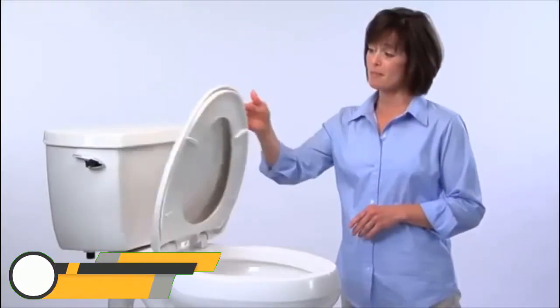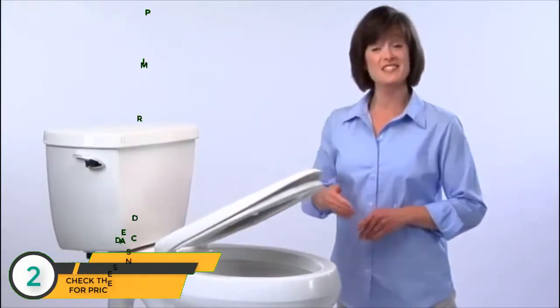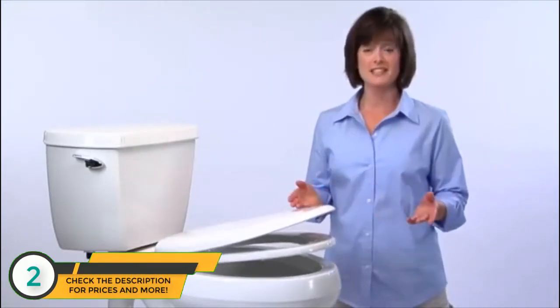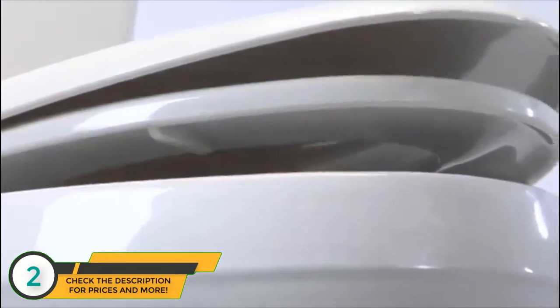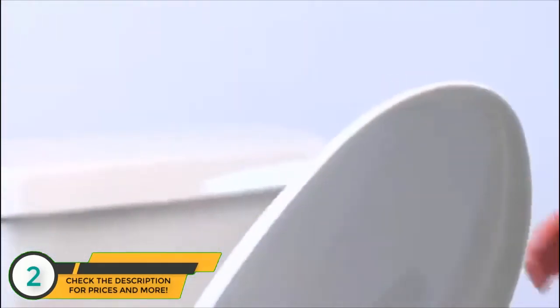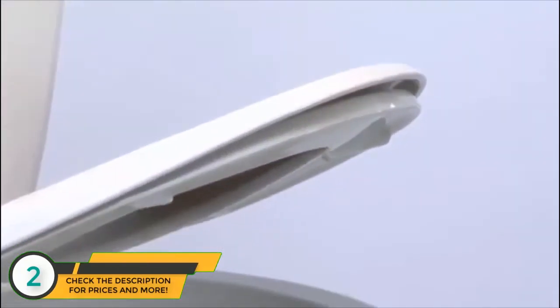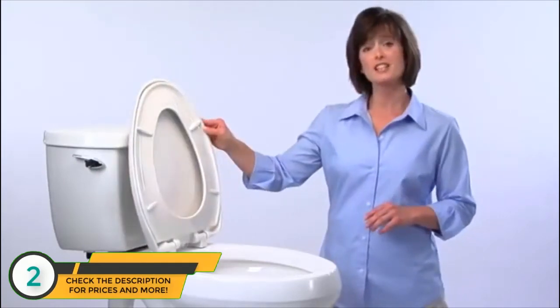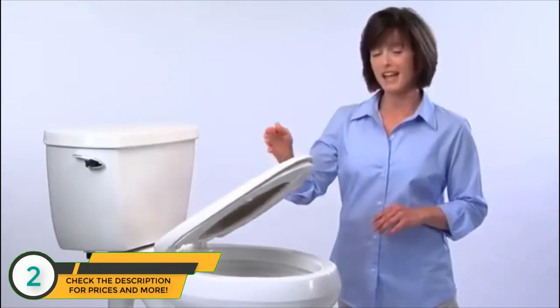Just a tap on the top — that's all it takes to close a seat with WhisperClose. It's the seat that practically closes itself slowly, gracefully, silently, and with no pinched fingers. Close the seat or the lid, or both, with a light tap. No need to touch the underside of the seat. Everyone in the family, from grown-ups to little children, can close the seat silently and with safety.